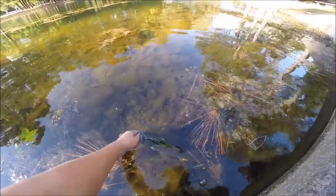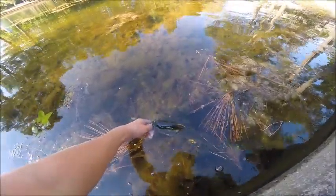Or the mouse, whatever you want to call it. I've never caught a fish on a mouse before — it's pretty cool. I've always wanted to do that for a video. Finally did it.